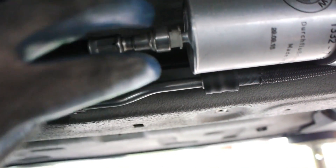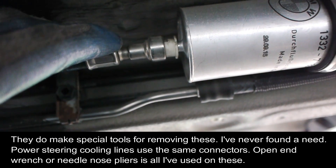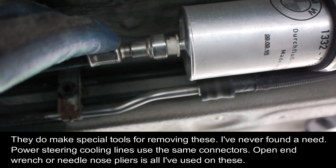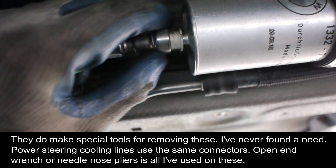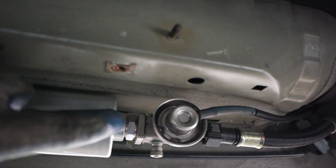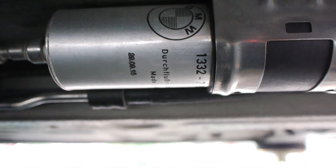One trick is to push the line toward the filter first before compressing the white tab. Sometimes I jam in needle nose pliers to help push it down — I don't have a special removal tool. It's a similar process to removing the coolant lines for the power steering pump. Also, there will be fuel dripping when you disconnect both ends, so have a container ready underneath, and wear a mask and safety goggles so fuel doesn't splash your face.